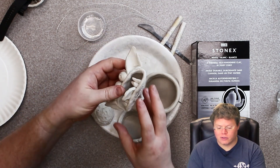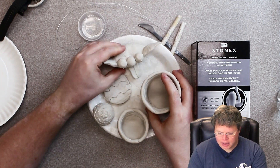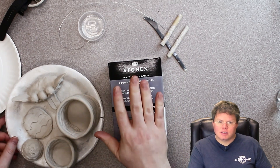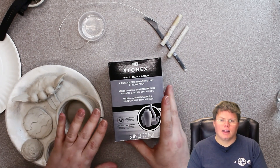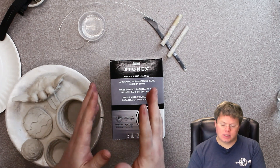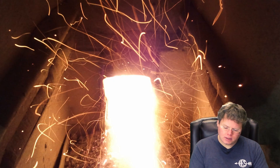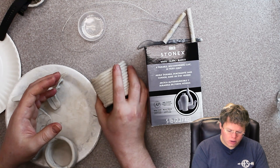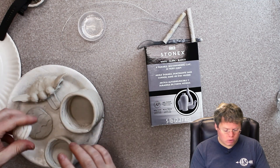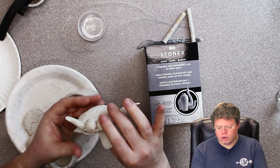There are lots of fun little things that you could create with clay, but before we actually start building anything, we need to have an understanding of what we're actually using. This is Stonex air dry clay. It works in your hands very much the same as a lot of earth clays that have to be cooked in a kiln, but this clay will get hard when it is dry and does not have to be cooked in an oven or a kiln at all. Once it is dry, it's rock hard — and this just dried overnight, about 24 hours.